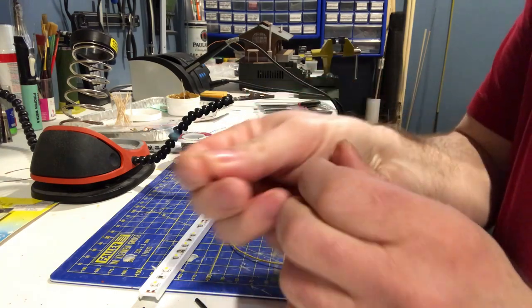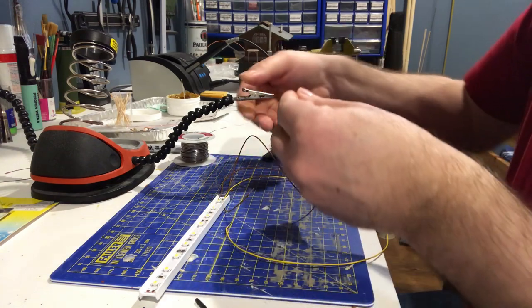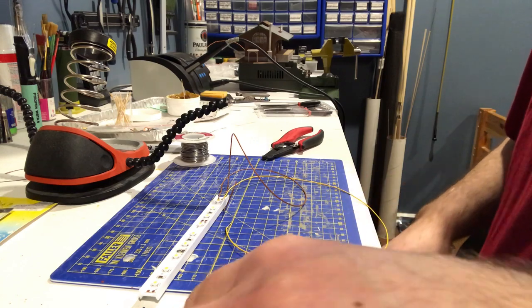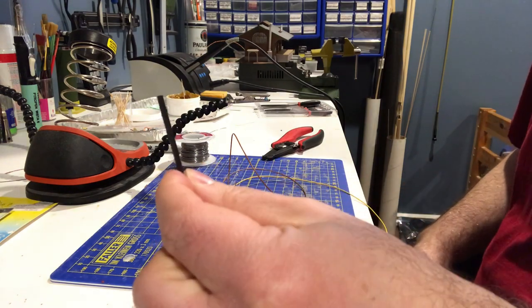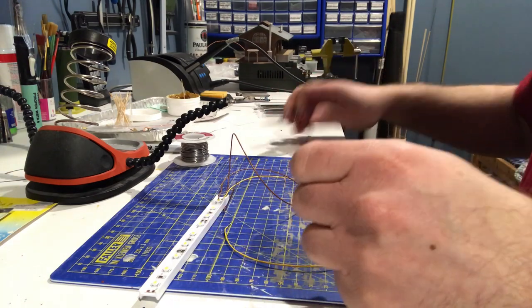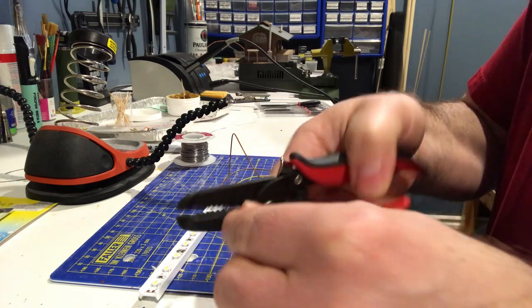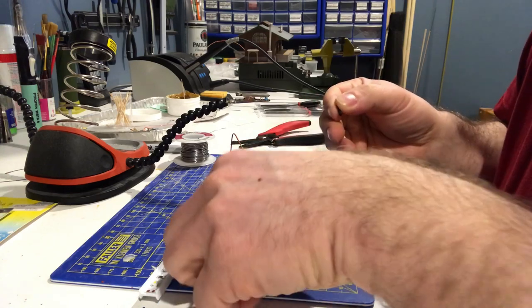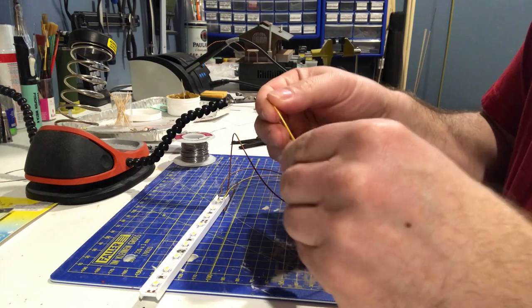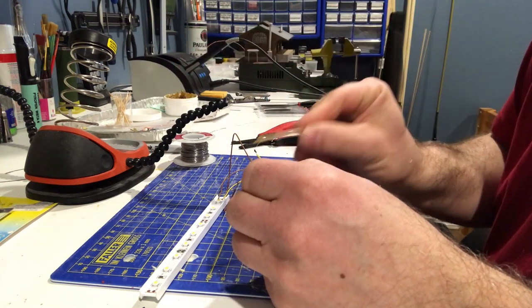I chose a 2.4k resistor. I cut one end a little bit shorter and I'm gonna put it in the third-hand tool — comes really handy. You'll also need a piece of heat shrink tubing, just enough to slide over the wire — cut off about a centimeter. Slide it over one wire, then apply a little bit of flux on the wire as well as on the resistor before soldering.